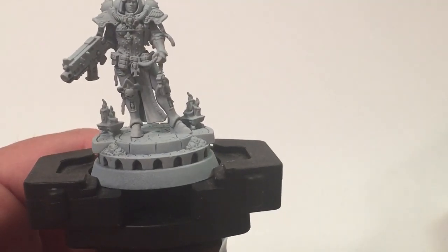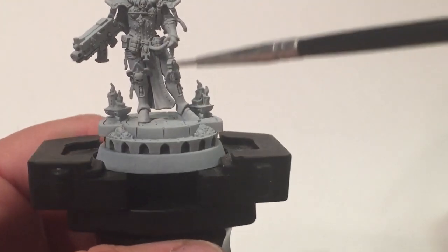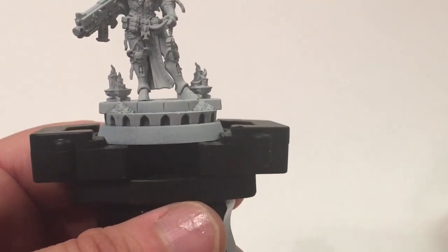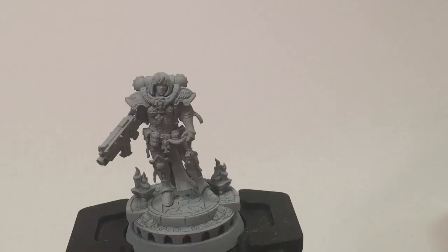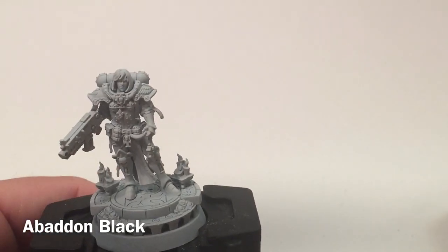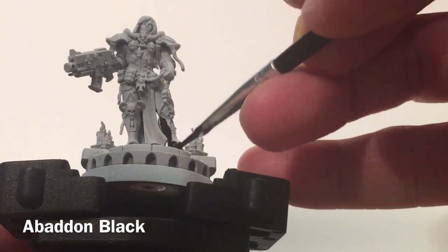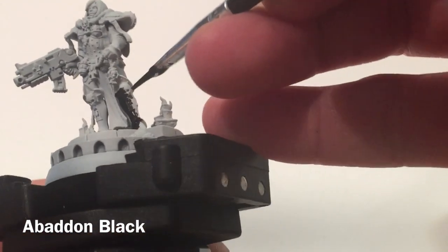There are three key areas involving a lot of dry brushing. First, the armor will go black, then dry brushed with Eshin Grey. Second, the base will go Zandri Dust, washed with Seraphim or Agrax, then dry brushed with something lighter. Third, the red cloths will go Mephiston Red as a base, then dry brushed with lighter reds. Each of those could make a mess on the others, so we'll need to be careful. We'll start by applying Abaddon Black all over the power armor.